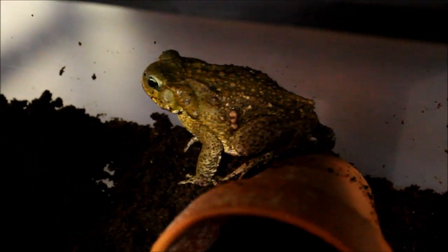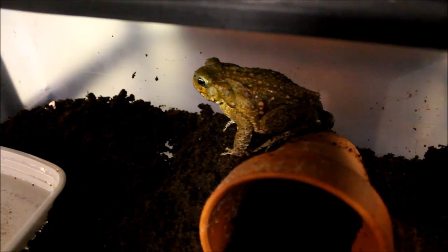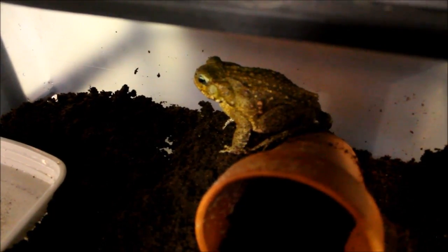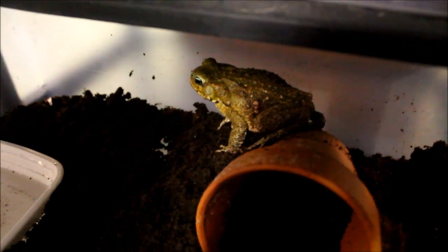Alright, there she is — the new cane toad. She looks a lot different from Tinkles, the other one I have. Tinkles is very dark colored. Hopefully her personality is different too, because Tinkles, frankly, is one of the more boring animals I have — always hiding in her clay flower pot, never comes out, doesn't eat in front of anybody. She eats, but I've only ever seen her eat like once or twice in the time I've had her — over a year. It's a very secretive animal and I wanted one that was a little more outgoing.